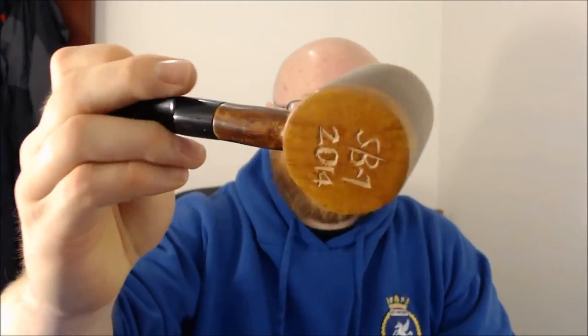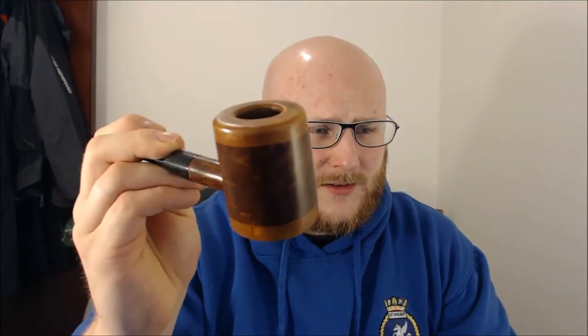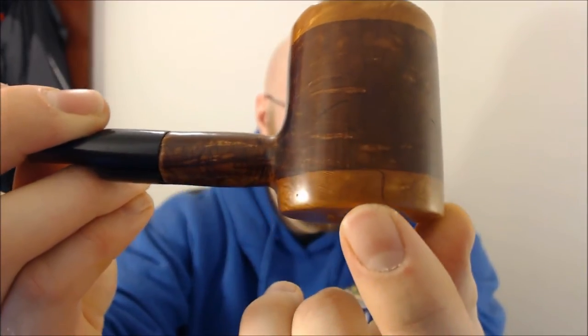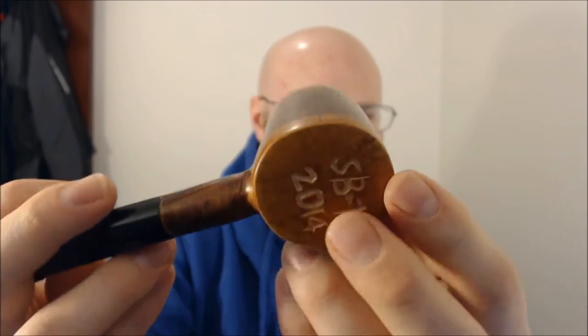I'm going to get myself a Dremel soon so I can do little bits like that a bit better. I'm going to take this pipe out — this was just made from a block that I bought from my tobacconist. Really pleased with how it came out. It's got a two-tone stain on it, and there's a little bit of stain that's bled through there, but you live and learn. There it is — my first pipe. I'm pretty pleased with it and the bowl's pretty decent sized too.